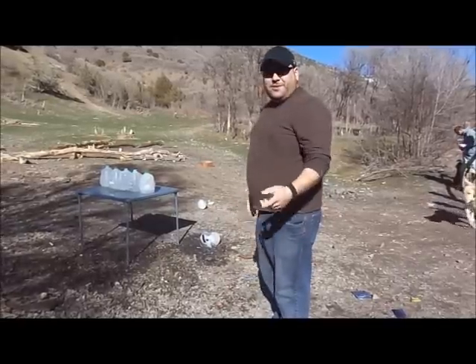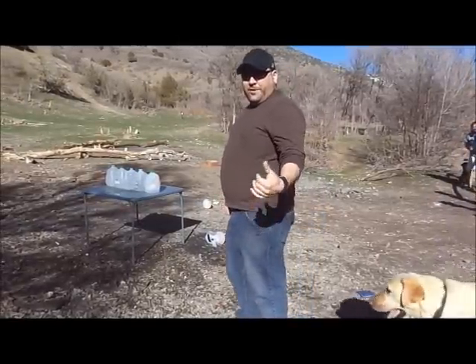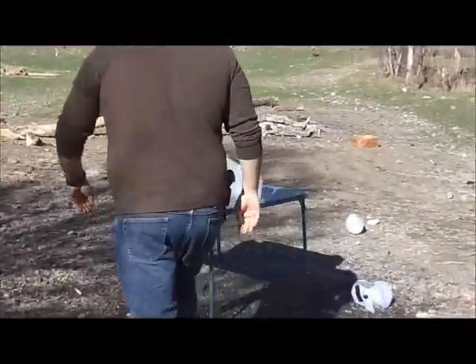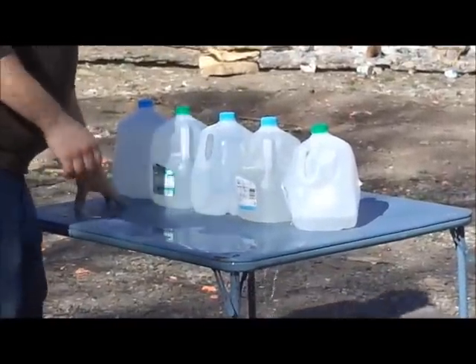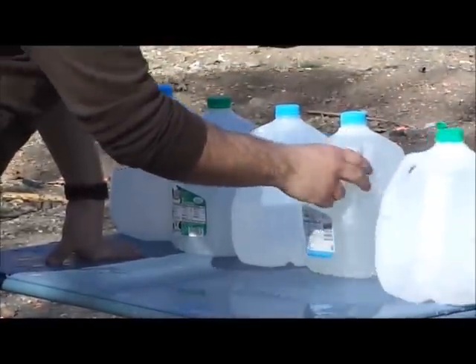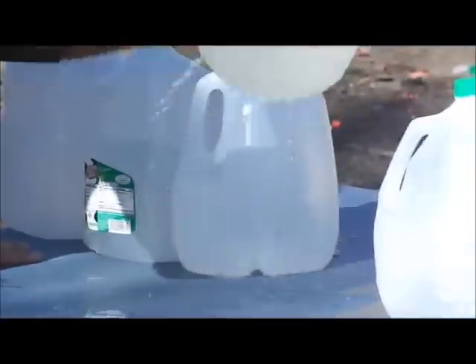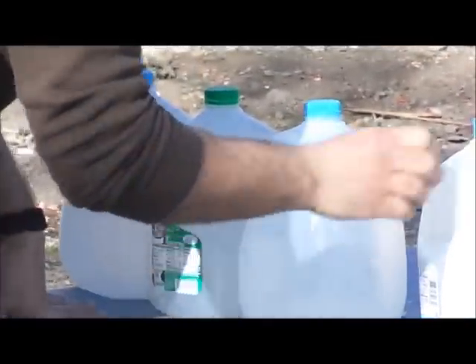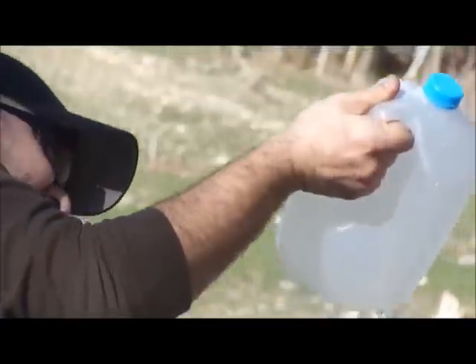Well, that was a pretty good bang. Let's move forward a little bit and we'll get in here and we'll see if we can get the bullet out of it. So it went through that one — pretty big hole, expanded and blew out the back. Went through that one and it looks like it's still in there.